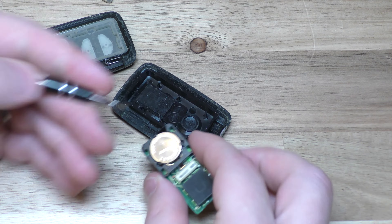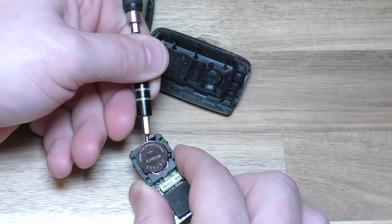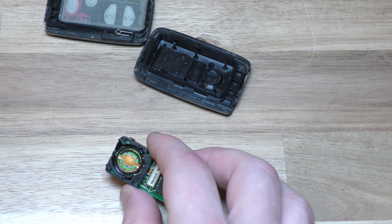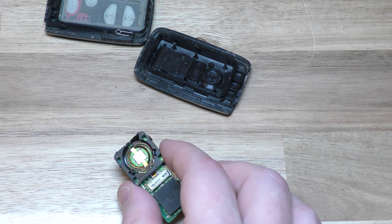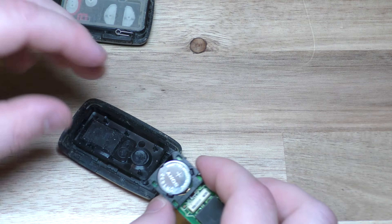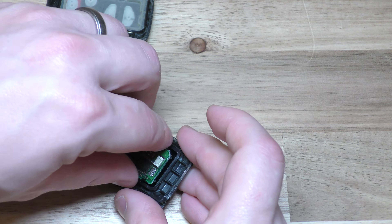Here's where you take out your battery. Take your little screwdriver and put it right here and just prop that out. Be careful because there's that little piece that assists getting the battery to come out. So take your new battery, plus side goes up, push it in like that, and then this goes on this side where the circle is.